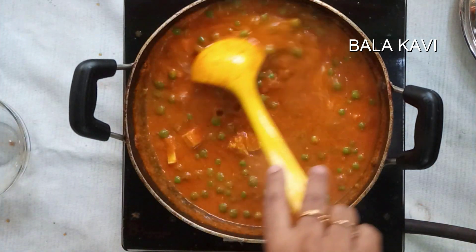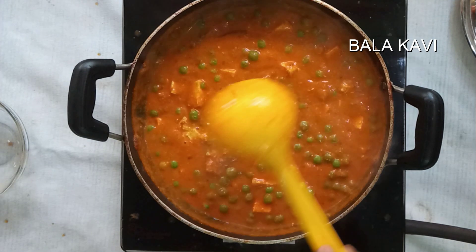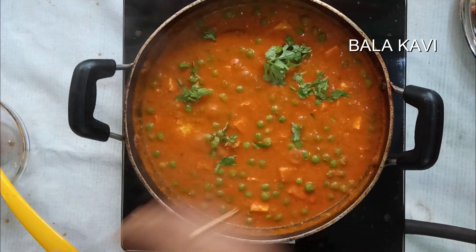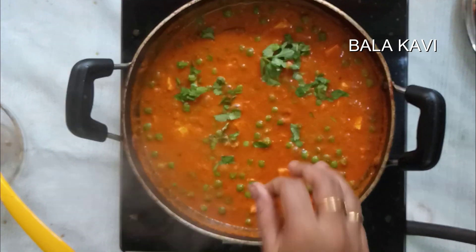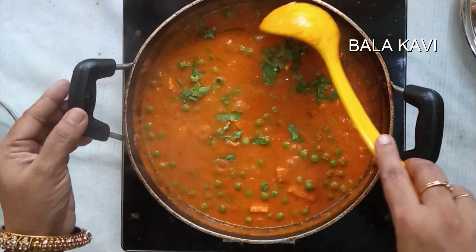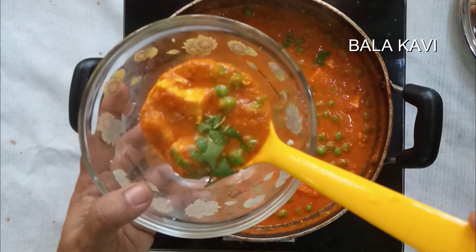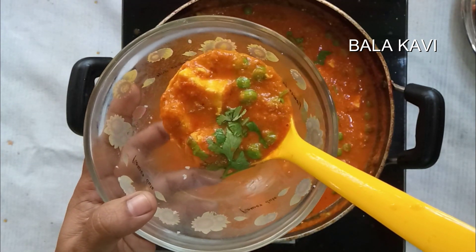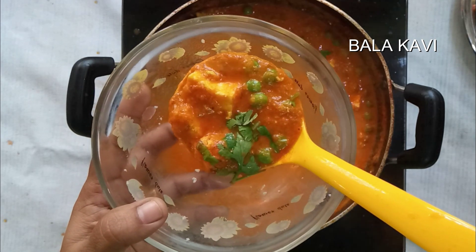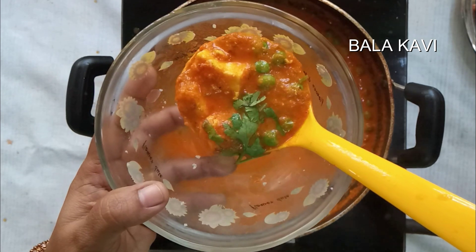Our Paneer Matar Masala gravy is ready. Please try it and leave your comments and feedback. Subscribe to the channel and press the bell icon for daily notifications. Thank you!